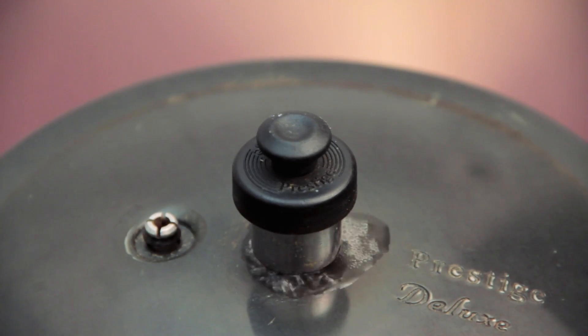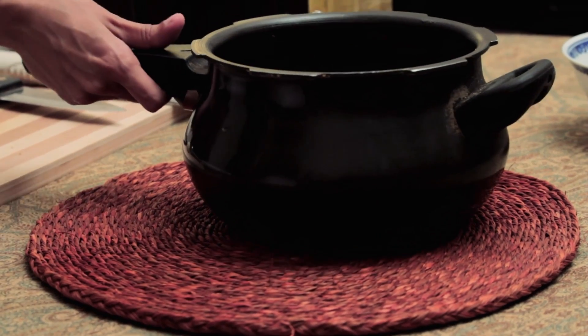If you're not using a pressure cooker, you can just replace this with a regular lid and let it simmer for 10 minutes. Once the soup has cooled completely, use a handheld blender like this one, or even a food processor, to completely blend the soup.